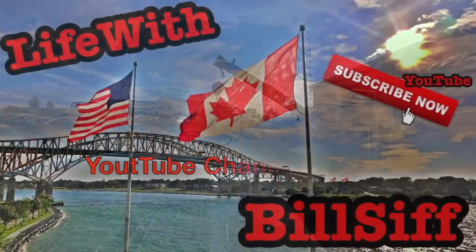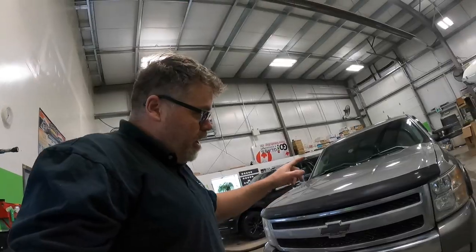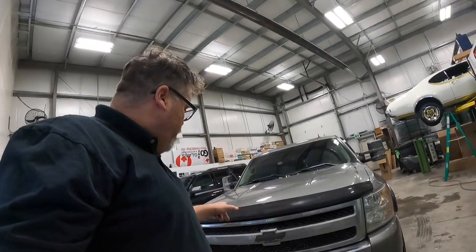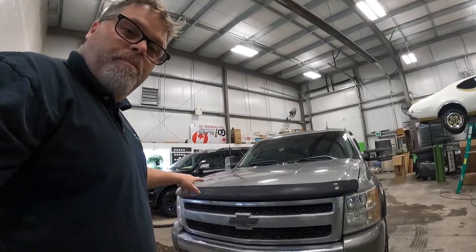Welcome to Life with Bilsa. At work today, I changed the headlights the other day and one is a different color than the other, so we got to take it back apart, warranty them, put another headlight in, and see if that takes care of it.